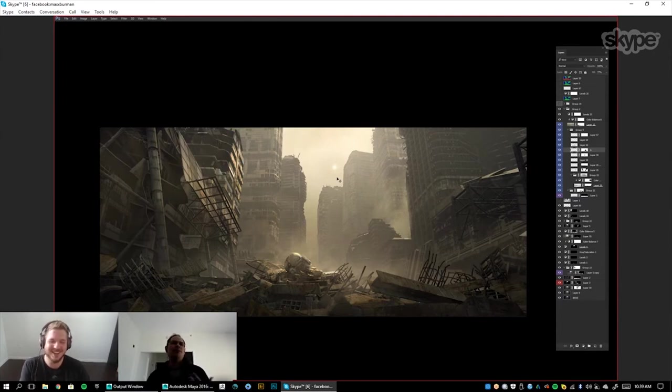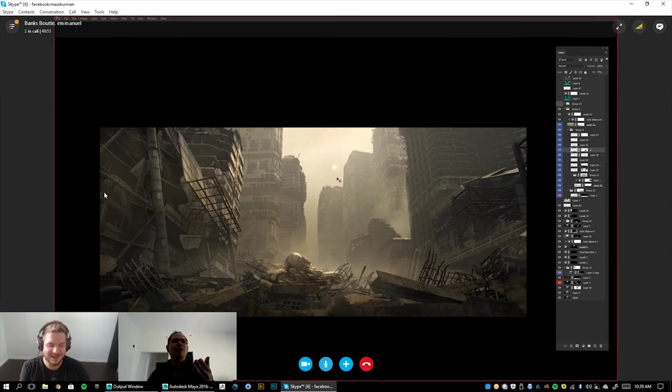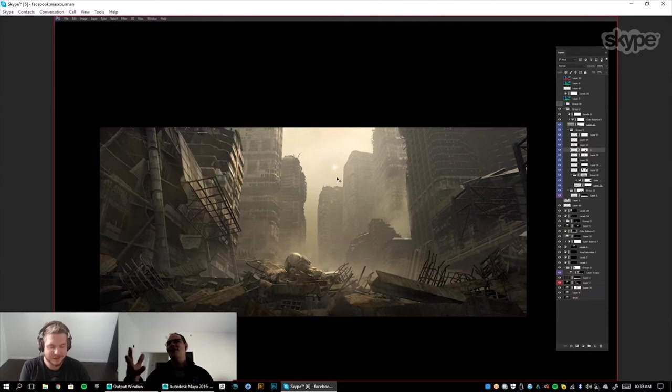It would just be different because I was in this mindset — this could be cool. I could totally see mixing this with the Neo Tokyo kit, because then you've got part of the city that's not destroyed and some of those buildings too. It's just kind of endless possibilities.